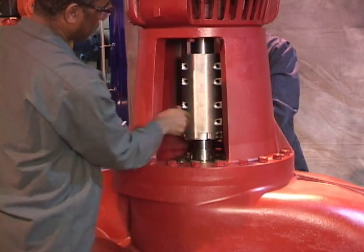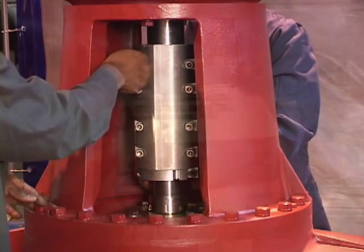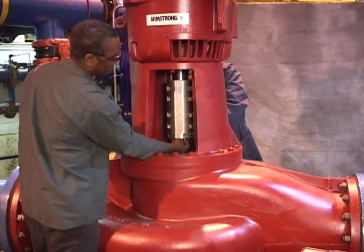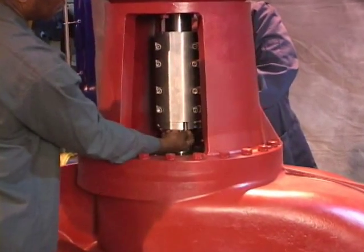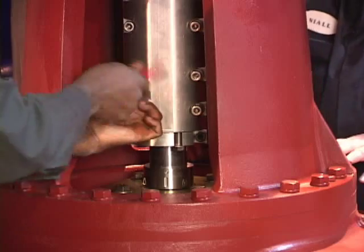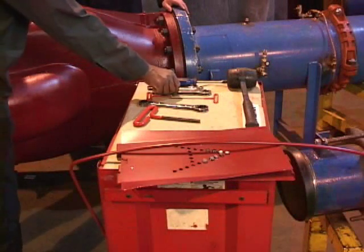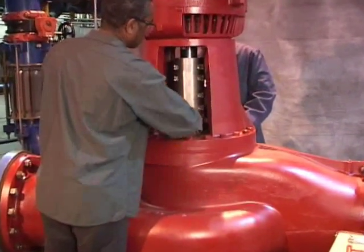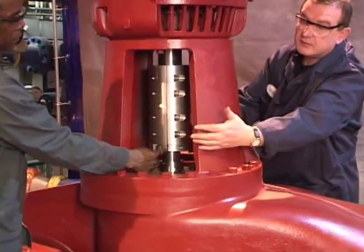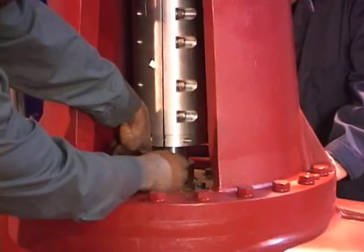Next, snug the coupling bolts. We are now tightening the jack ring positioning screws. This easily raises the heavy rotating assembly into its design position for free rotation. Ben is pointing out the even spacing between the coupling halves. Press the rotating seal head firmly against the seat and tighten all set screws.